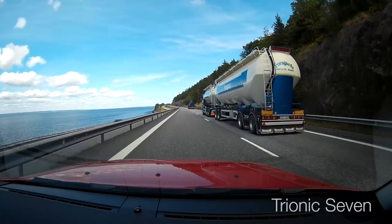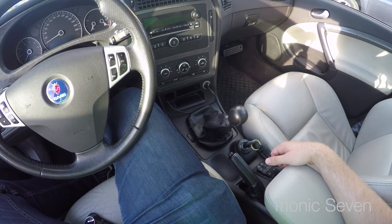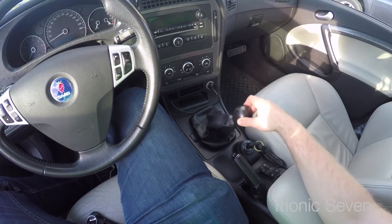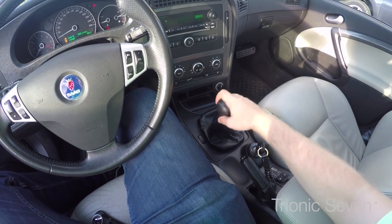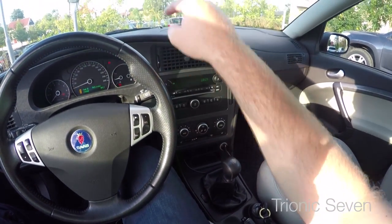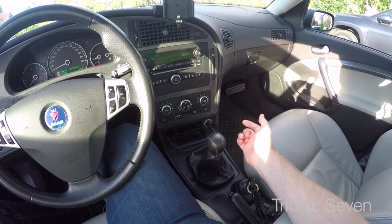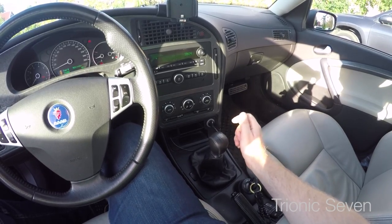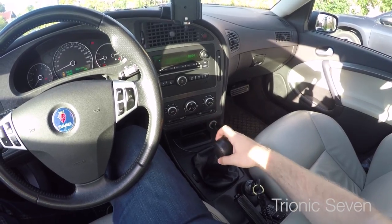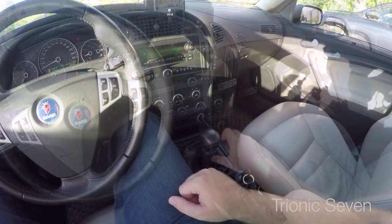The clutch wasn't the only thing we got done. A common problem with the Saab 9.5 starting from model year 2004 is that the shift lever can be quite sloppy — it feels mushy and doesn't have distinct positions when shifting gears. That's caused by a bushing in the shift lever linkage near the gearbox. Since Jonas was already removing the gearbox and the gearshift linkage, I asked if he could install upgraded aftermarket metal bushings. He knew exactly what I meant and got it done. Now we have the brass metal bushings from Maptun, and this car feels like a race car — even better than my old Aero.